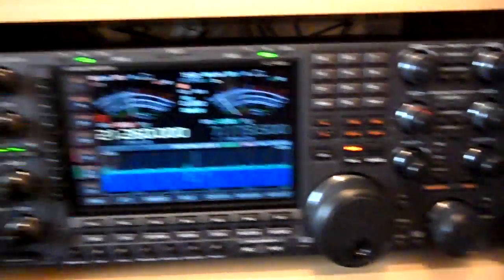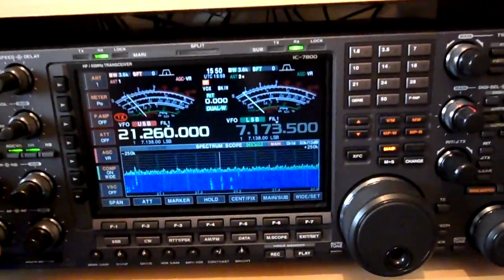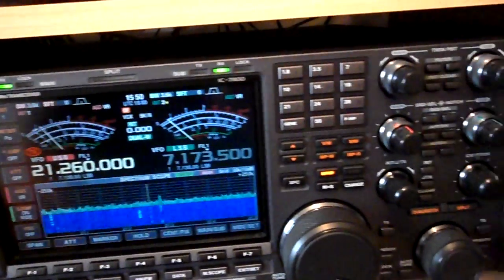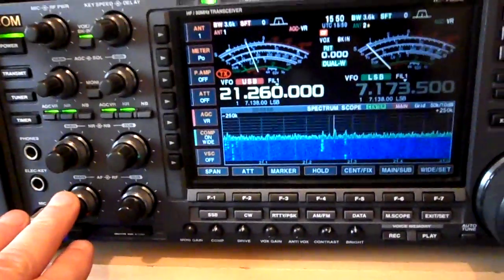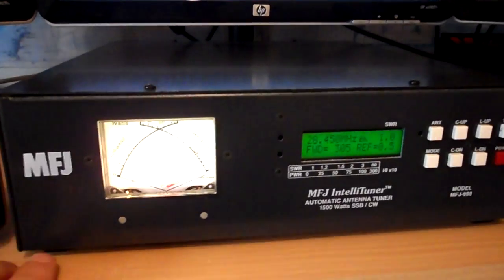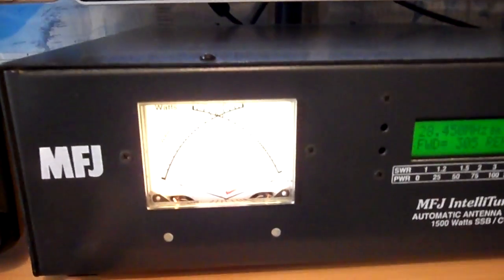The main radio is the Icom 7800 — absolutely love this radio, a fantastic bit of kit. Sometime in the next year I'm going to upgrade to the 7851, which would be nice — maybe just before Christmas as a treat. I've had this radio for about three years and she's absolutely fantastic. Unless it's a 7851, I wouldn't use anything else. The auto tuner I've been using is MFJ — the only bit of MFJ equipment I've got, but a friend had one, I tried it, fell in love with it.